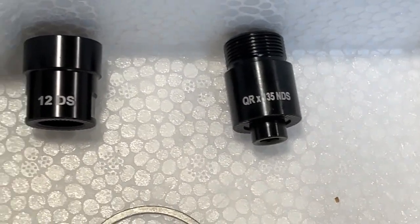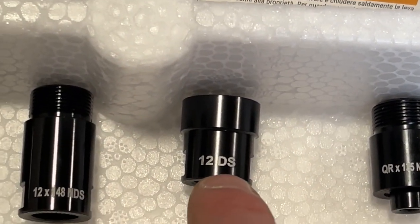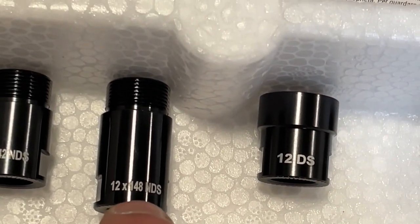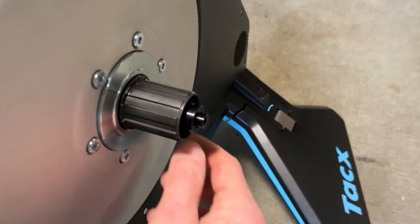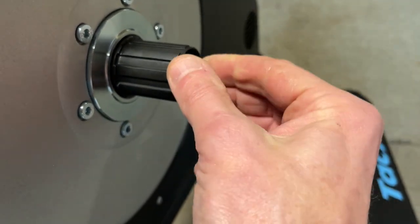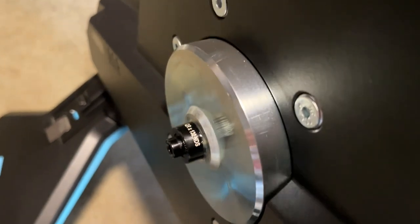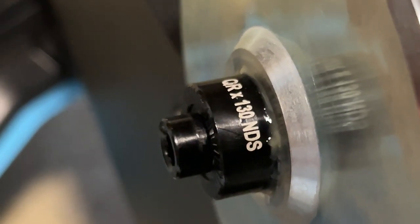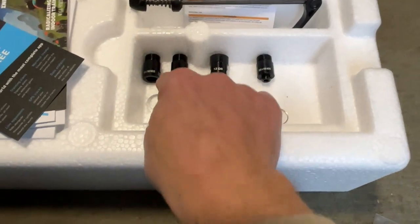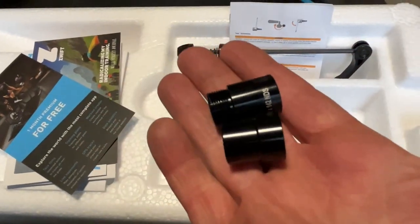We've got a quick release by 135 non-drive side adapter, a 12mm through axle drive side adapter, a 12mm by 148 non-drive side adapter, and a 12mm by 142 non-drive side adapter. In the machine at the moment, already screwed in but hand tight, we have a quick release drive side adapter and a quick release by 130 non-drive side. I'll have to put in the 12mm by 142, so it's going to be those two for me when I start cycling.